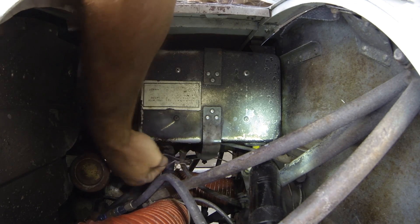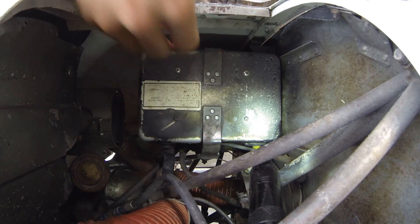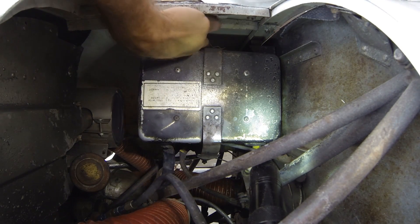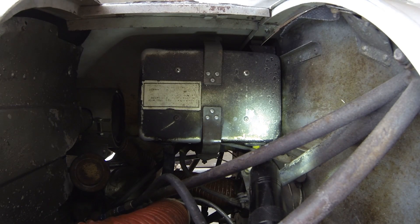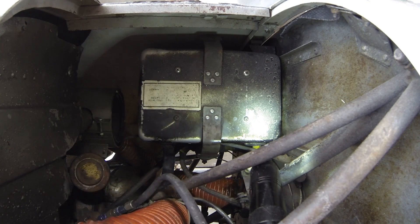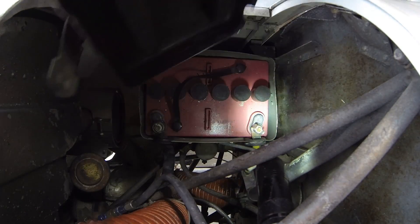First thing to do is remove these pins on your battery box. Put them somewhere you're not going to lose them. I like to clip them right there on the handles just behind the cowling. If you have trouble reaching them, you can use a little needle nose pliers. Now we've got those two removed, go ahead and lift the lid off of our battery box.